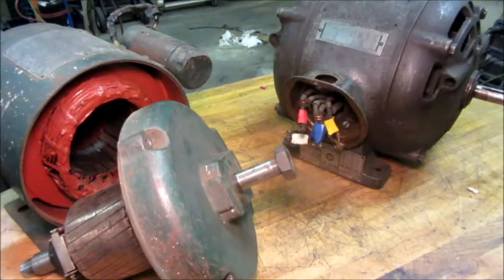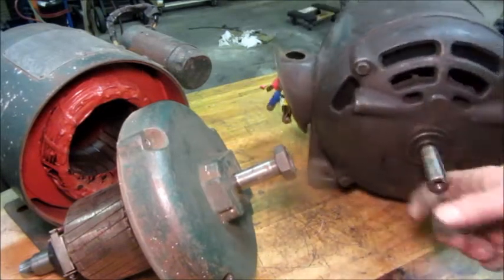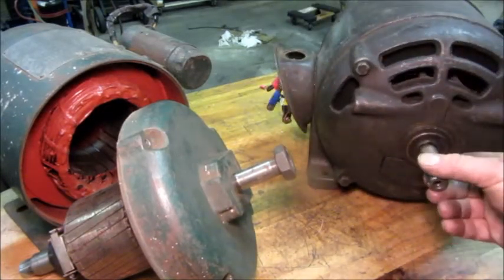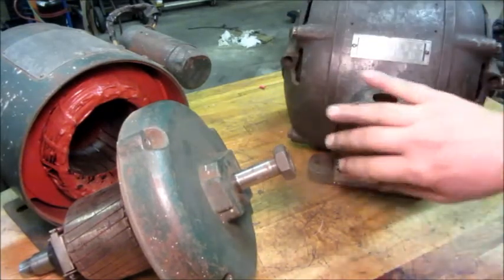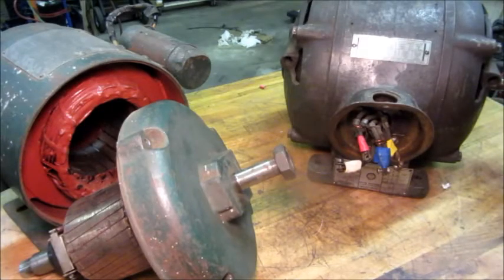Howdy folks, going to do a video on a couple of old motors that I picked up. These were Facebook Marketplace finds locally. This is a one horsepower Westinghouse. Don't have the cover for that but everything else seems to be there.